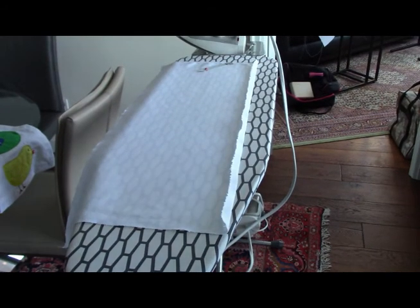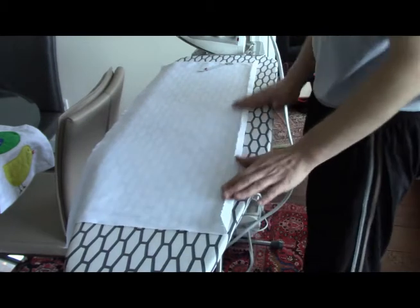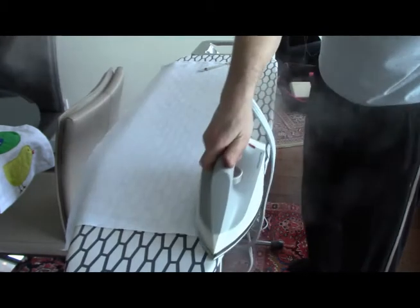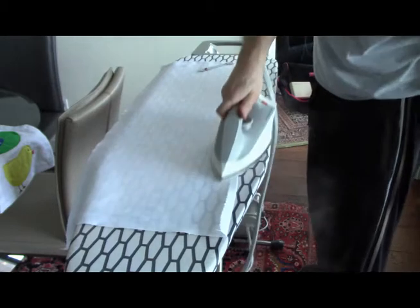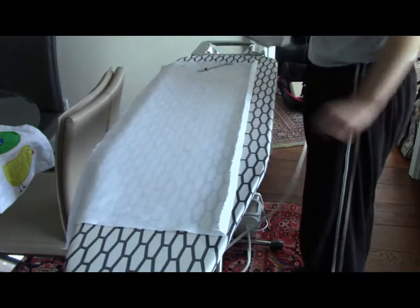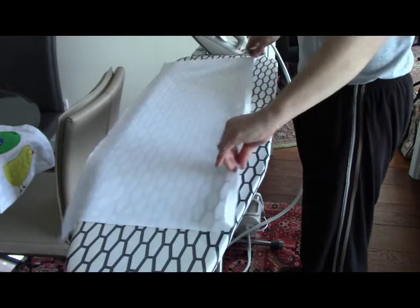There are a couple of tips, different ways to do invisible seams — I'm going to show you two ways. This is one reason why you buy these steam generating irons. They give a lot of steam, and that's important when you're pressing. There's a difference between pressing and ironing: pressing means you're pressing in the seam, as opposed to removing creases.